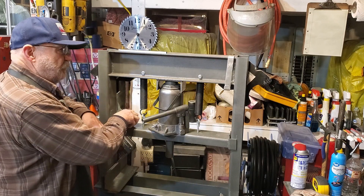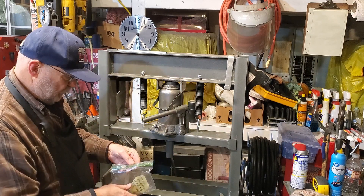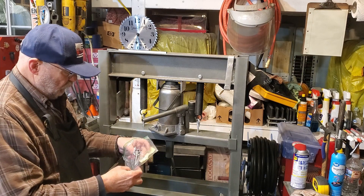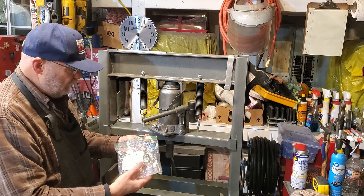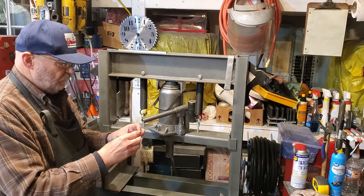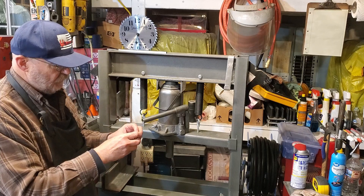I found something interesting on eBay that I think will give me a little lathe project. It'll be sort of a triviality, and it'll give me good grip.